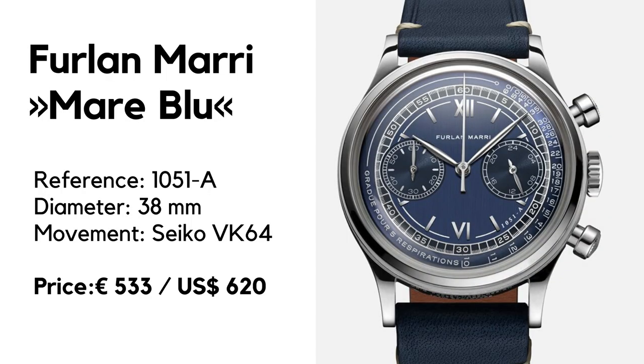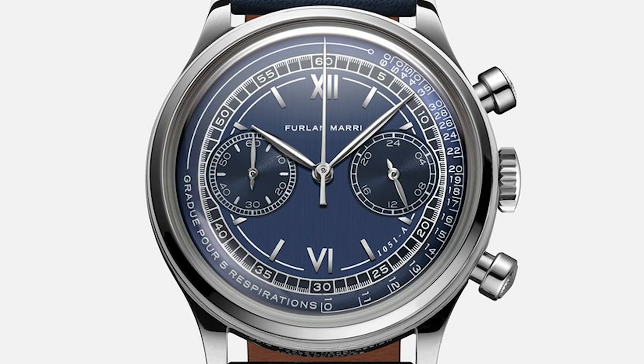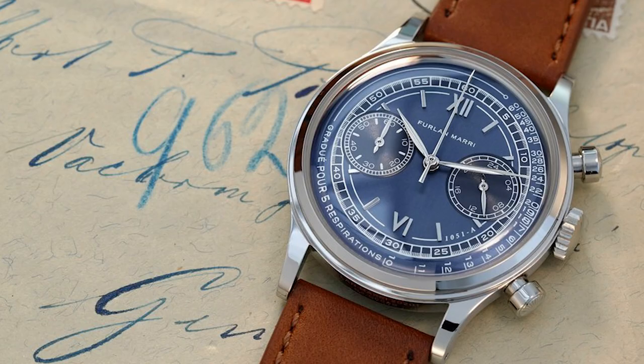In this episode the lead role goes to the Frôlan Marie Marie Bleu. Let's go over the basics. We have a classic 30s-inspired chronograph with a case diameter of 38 millimeters, 46 millimeters lug to lug, and a thickness of 11. Lug width is 20. Sapphire crystal with anti-reflective coating, waterproof to 50 meters. Inside is the Meca-Quartz movement Seiko VK64 with chronograph function. Price is 533 euros or 620 US dollars, and the watch is not yet available but you can pre-order it until December 9th.